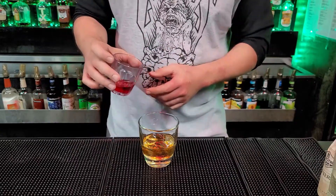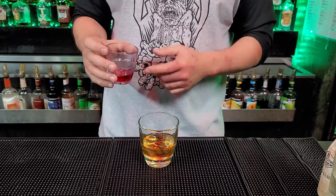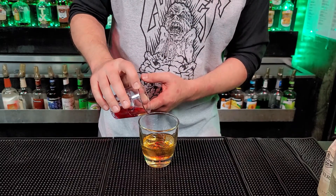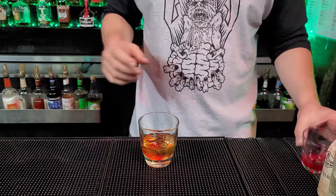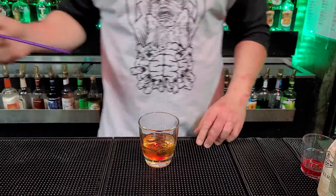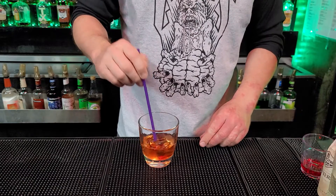A lot of people like to add an orange and the peel and some other stuff. I like to add a little bit of cherry juice, actually, to give it a little bit more sweetness — not too much, just enough to get in there. Then I like to take a straw and just mix it around.